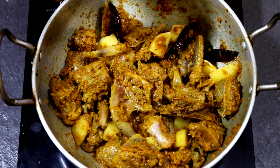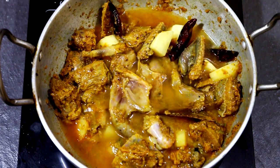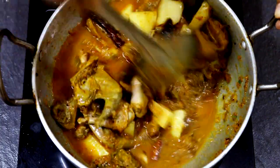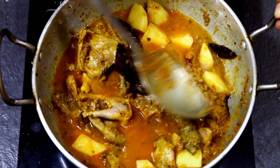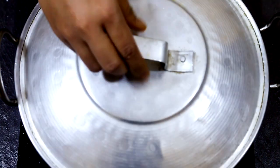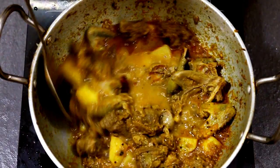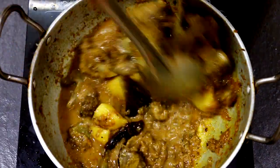Finally, add about two cups of water and allow it to cook for a while. Make sure that you cover it with a lid so that it cooks better and faster. The moment the potatoes are cooked and are of mashable consistency, you can mash a few potatoes to make the gravy a lot thicker.